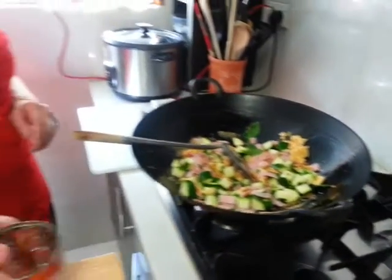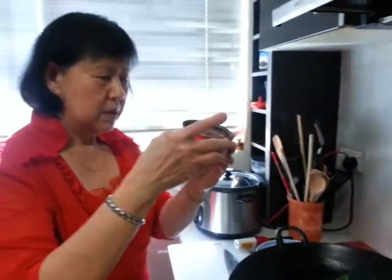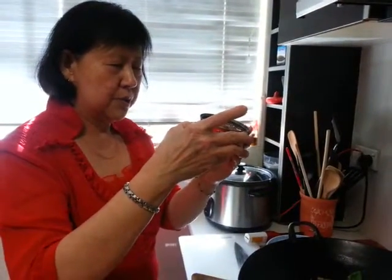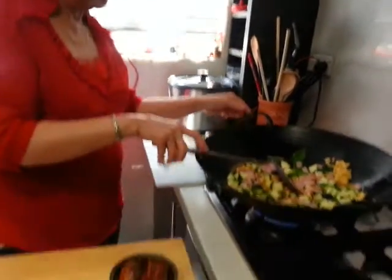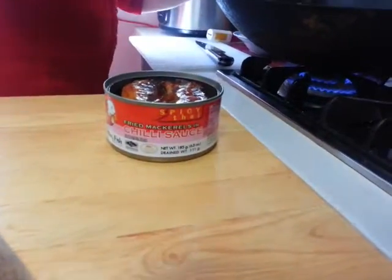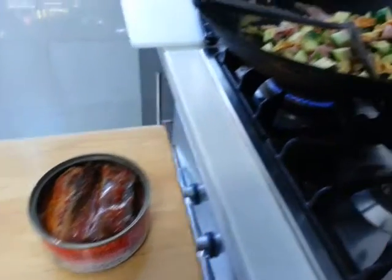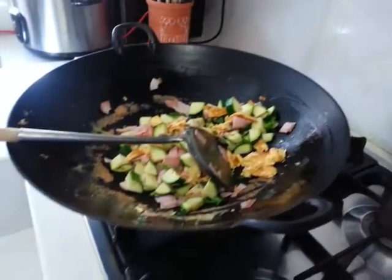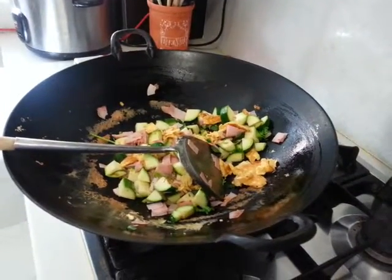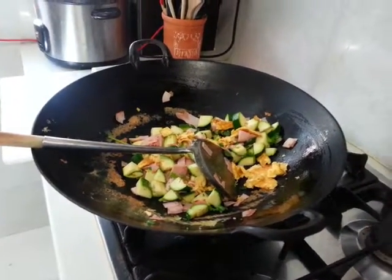If you are using any canned fish — this one is chili mackerel fish with chili sauce — they are already all cooked, so all you have to do is add it in later. I am going to put in my rice now. I have some leftover rice in my fridge.